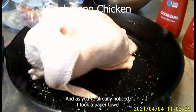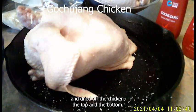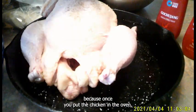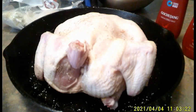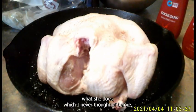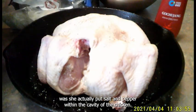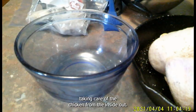I took a paper towel and dried off the chicken, the top and the bottom, because it's important to dry off any excess moisture. Once you put the chicken in the oven, that moisture is going to stop it from browning. Once I've done that, I salted and peppered it. Molly actually puts salt and pepper within the cavity of the chicken — she was thinking in terms of taking care of the chicken from the inside out.